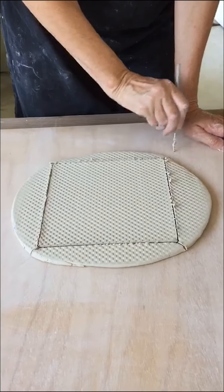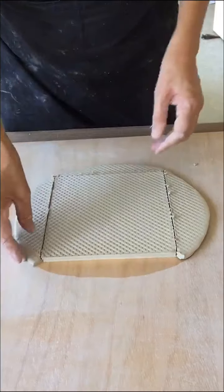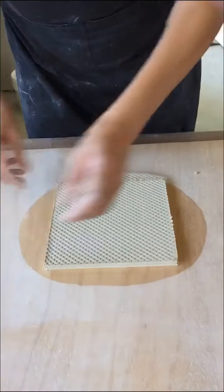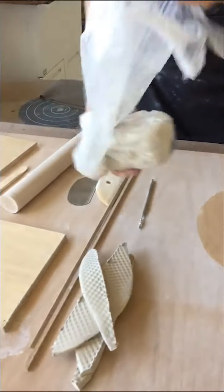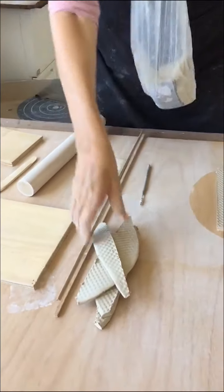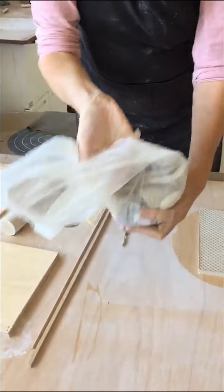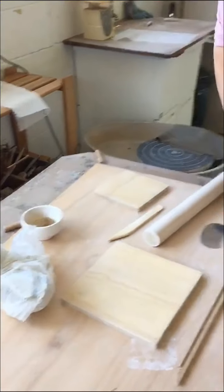I'm just going to peel away the rest of the clay. Now that rest of the clay will go back into my bag of clay — I can keep it moist, add a little bit of water to it, and re-wedge it. We also have a recycling facility at the pottery shed, so if you do need to have your clay recycled, we'll do that for you.